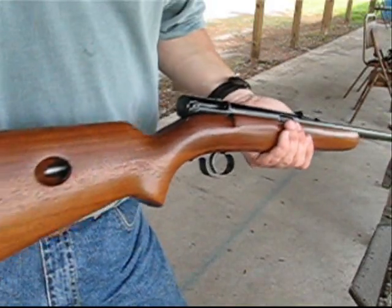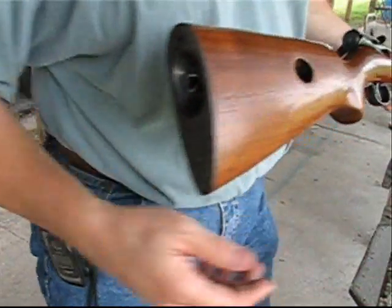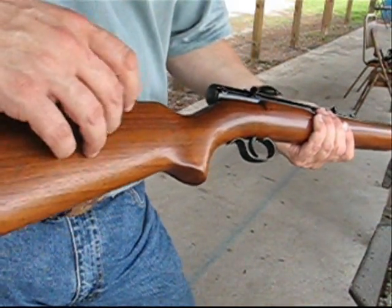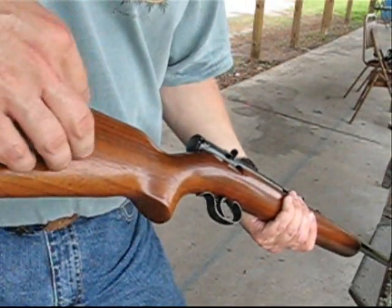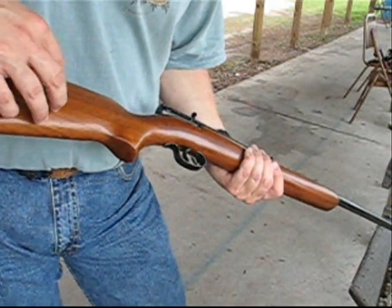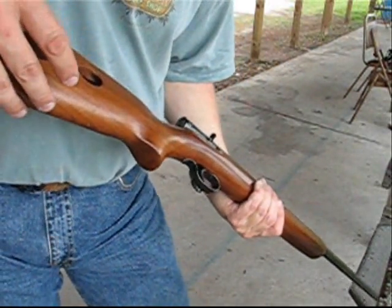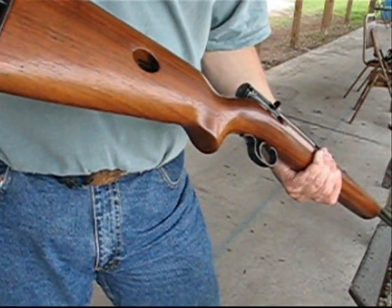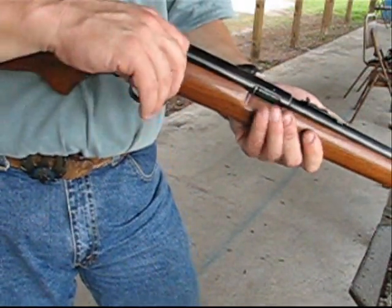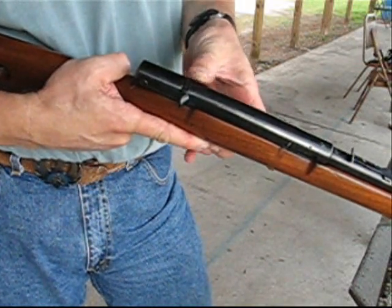To load the magazine on this, you can either pull it partway out or all the way out — it's easier to just pull it all the way out. You just start feeding rounds into it until you get 14 rounds in, and when you see the last round in the hole, you know you're at 14. Then you put the magazine tube back in, give it a twist, and chamber a round. The safety on top slides back and forth — push it forward and now it's in the fire position.